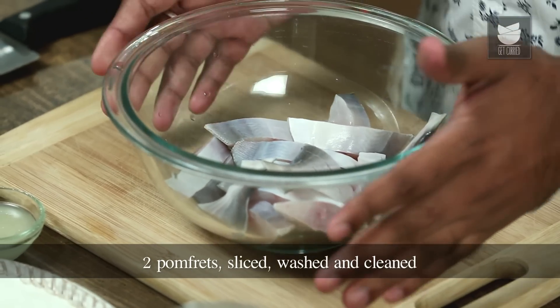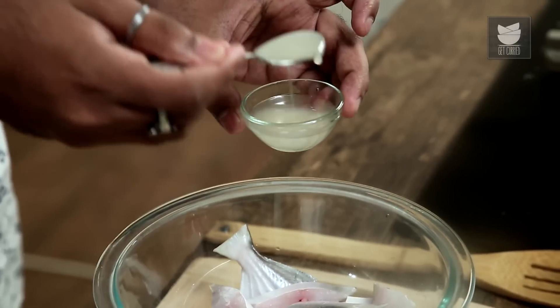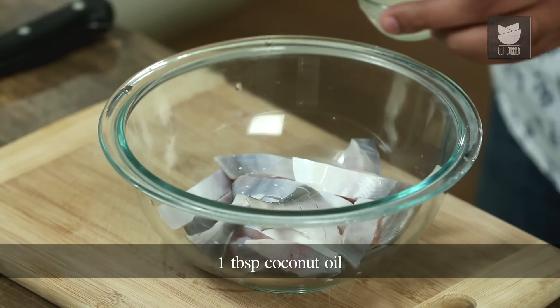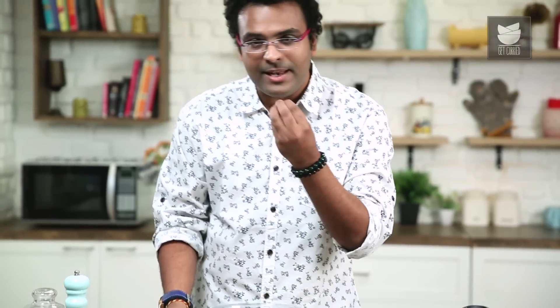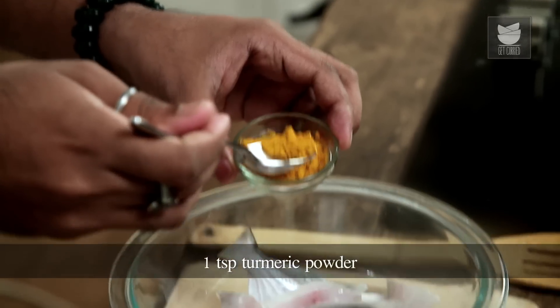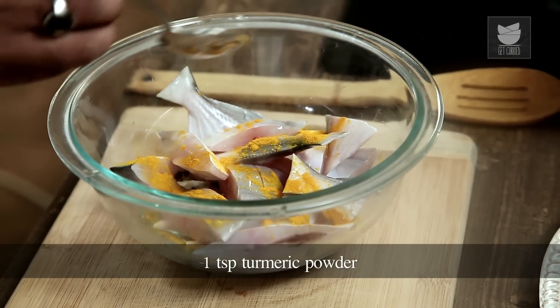Meen Moili, or Fish Curry as they say, is a Portuguese influence on Kerala cuisine. For Meen Moili, I'm going to use Pomfret as the fish. We need to basically marinate it with some coconut oil — this is extra virgin coconut oil which has a nice good flavour. To this I'm adding in just a little bit of turmeric.